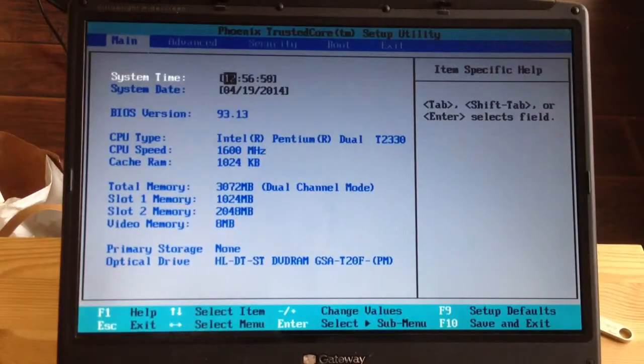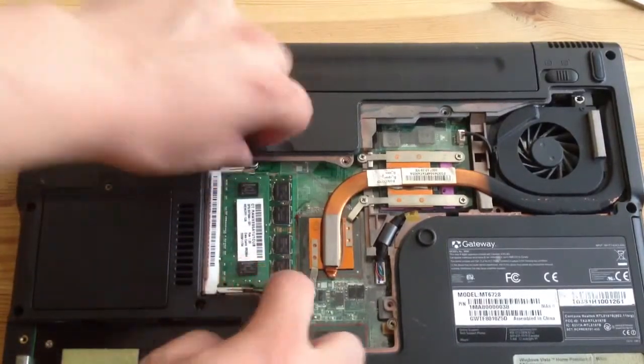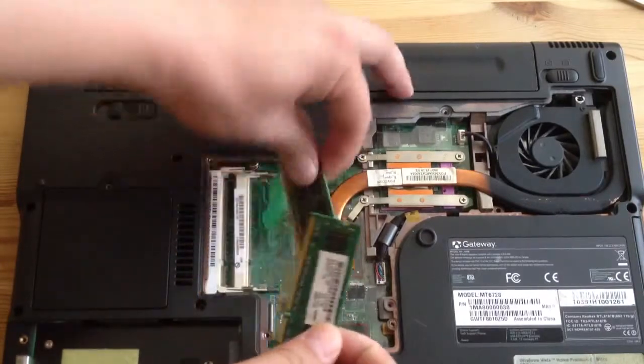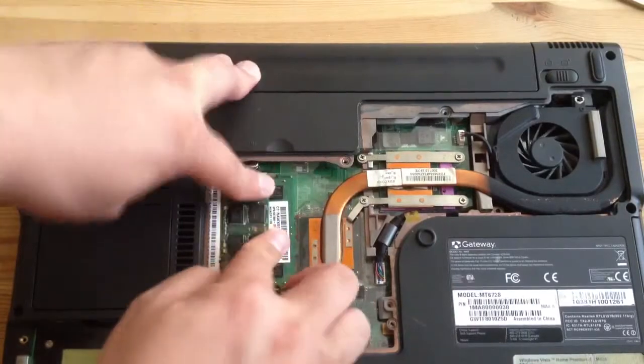I can try it the opposite way around. I'm going to switch the slots so that the first slot is 2GB and the other slot is 1GB. So now, the second slot will be 1GB and the first slot will be 2GB.